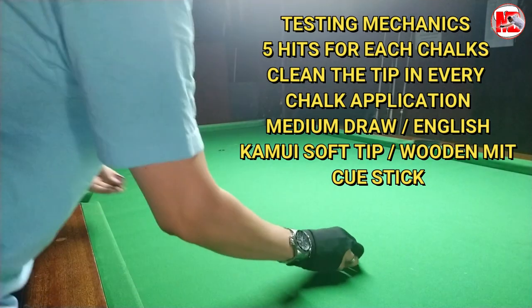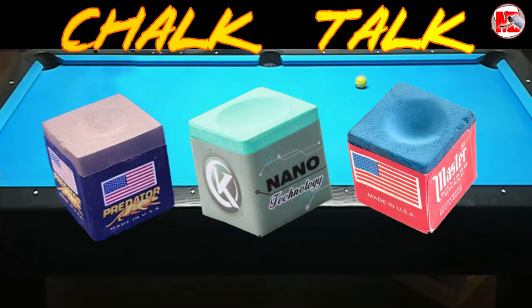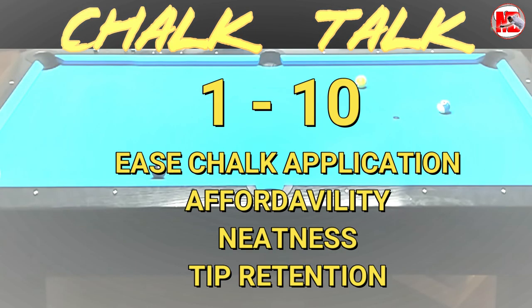The basis of the review is from 1 to 10. We're going to be grading the three chalks by the category of: how easy is the application, its affordability, its neatness or cleanliness when you apply it to the tip — does it mess up the cloth or your hands — and then tip retention, that is, whether within five hits it miscues.